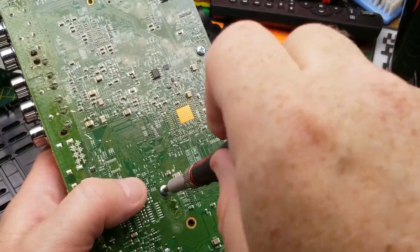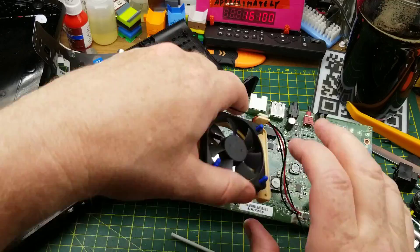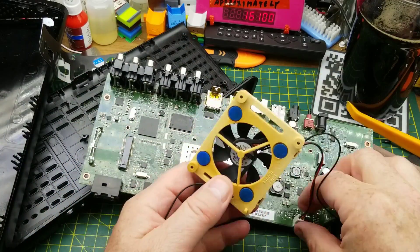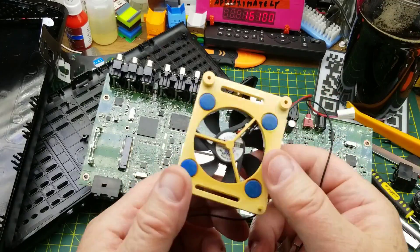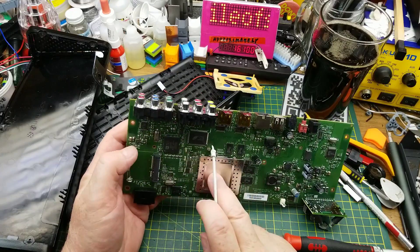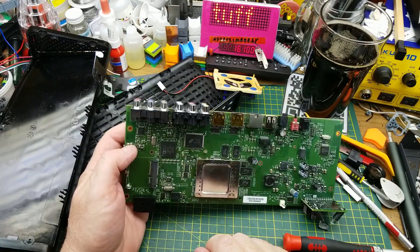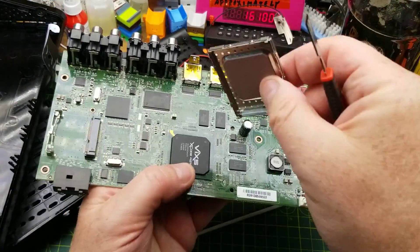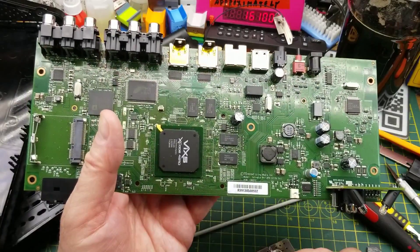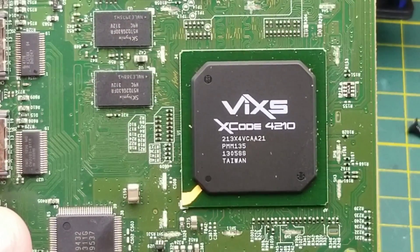Now let's get back to why we came to this side — to take the CPU cooler off and see what processor it is. That was kind of gooped down. I'll pull the fan off since we don't need it anymore. There is an RF shielding can soldered on top of the processor — that's annoying — but it actually came off easier than expected. The chip reads: ViXS XCode 4210.